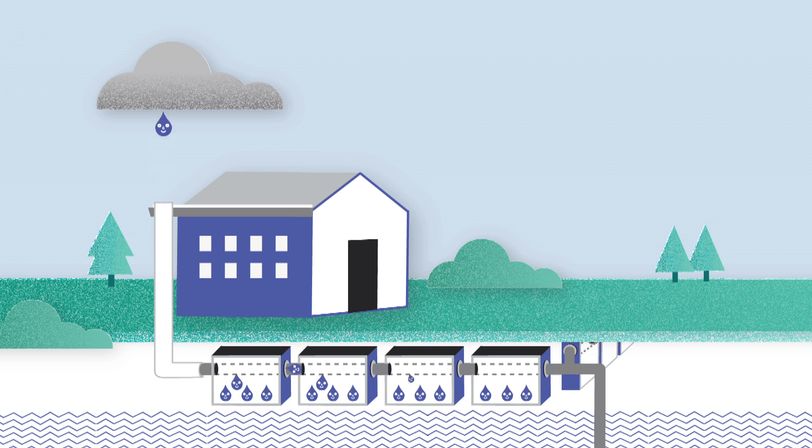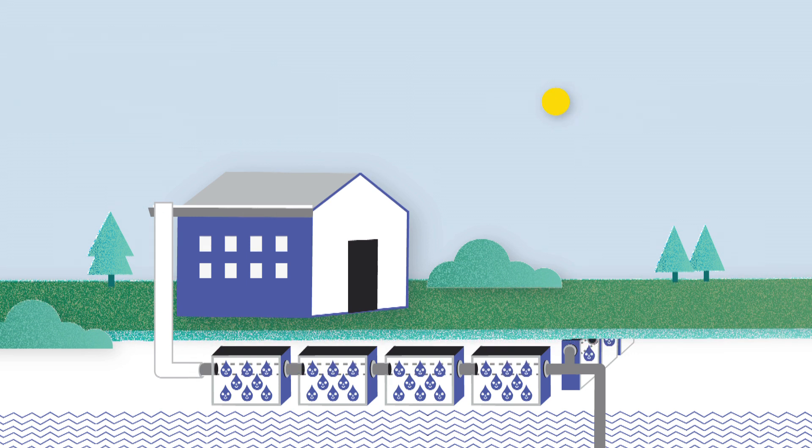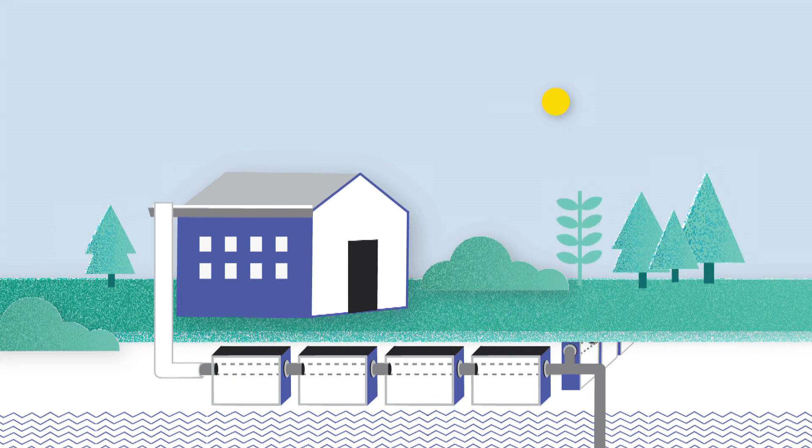As well as collecting the water, hydro rock also filters out any sand or acid. Later the system gradually releases the water into the surrounding soil as it dries out.